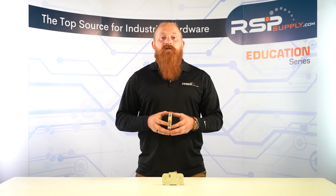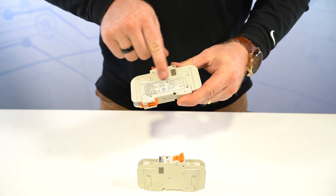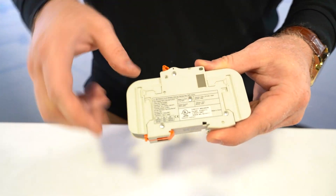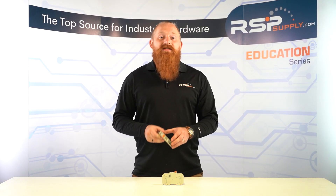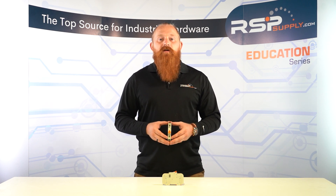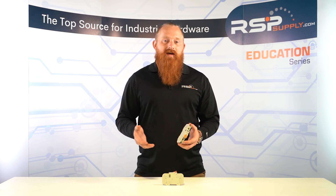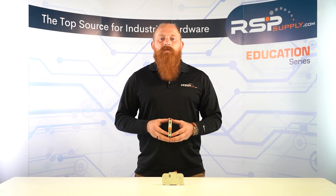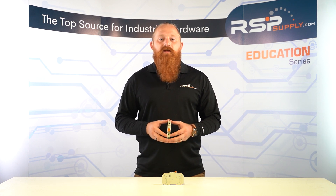The importance of miniature circuit breakers in electrical systems cannot be overstated. They protect against electrical fires, prevent damage to appliances, and ensure the safety of people using the electrical system. Miniature circuit breakers are easy to install and maintain, making them a popular choice. They have a current rating less than 100 amps and an interrupting rating less than 18,000 amps. The current rating is the maximum current the MCB can handle without tripping, while the interrupting rating is the maximum current it can safely interrupt.